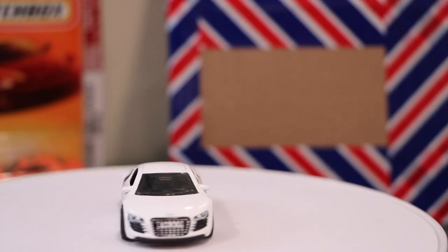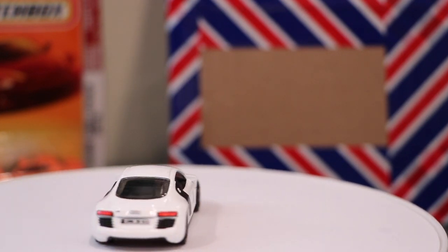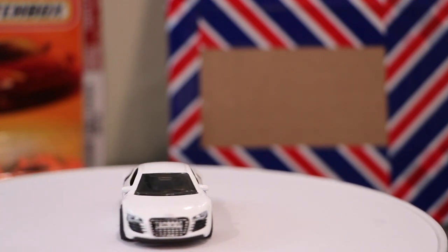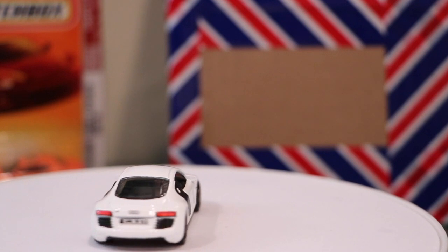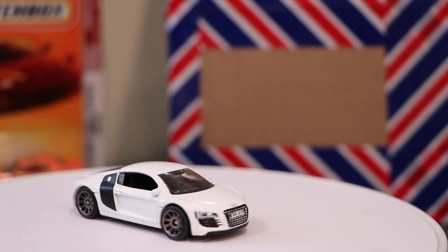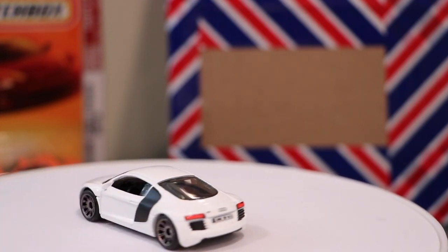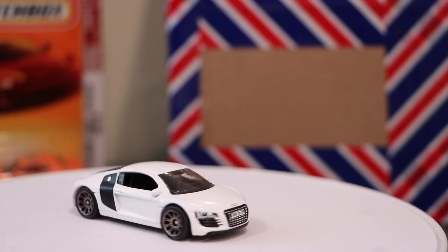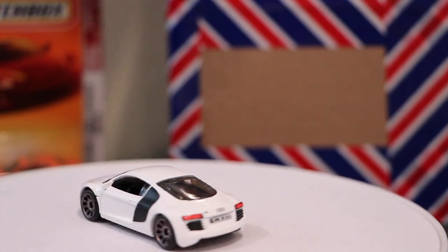We've got some new stuff to open today, starting off with a 2009 or 2010 Audi R8 from Matchbox — one of my favorite models, one of my favorite castings. This is my favorite version. Matchbox went all out on this one and gave it the full tampo treatment all around, I believe at Audi's request. Showing that because it's from an era that I think we all like from Matchbox.